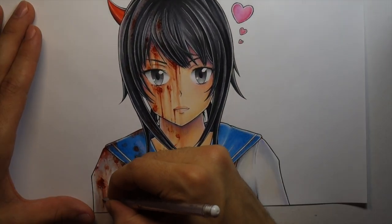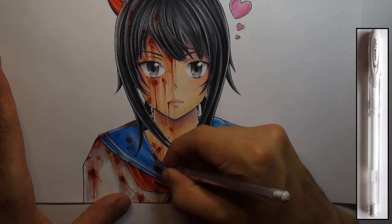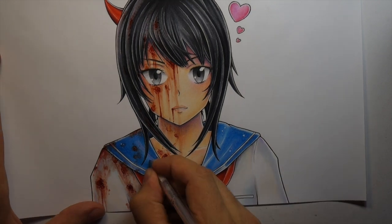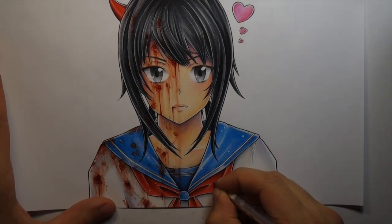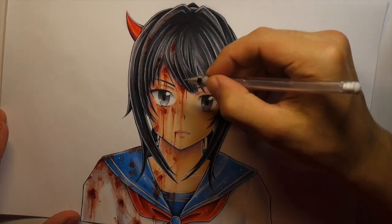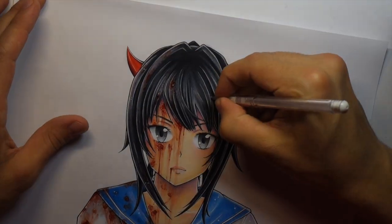Now I'm just adding the final highlights to everything with my Signo white gel pen, and then the drawing's done. I decided not to do anything for the background because I didn't want to spend too much time on this — I've got heaps of drawings I'm working on. If I wanted to spend more time on the background, maybe I'd do like cherry blossoms and that kind of scene. But I'm lazy, so on to the next drawing.